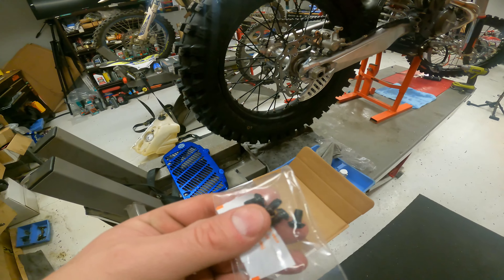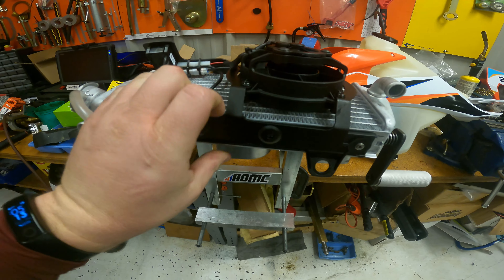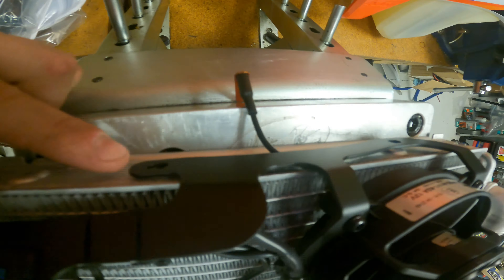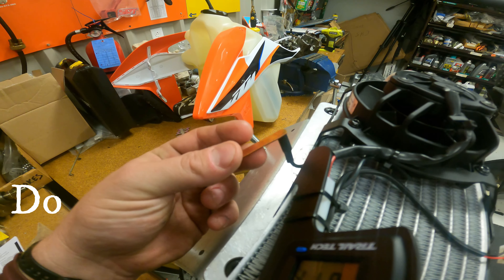You're simply gonna snap the fan on and put two screws here and two screws on the other side. Of course you have your actual temperature measuring piece that slides into the fin, which gets your water temp reading.